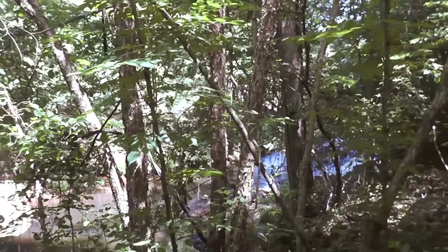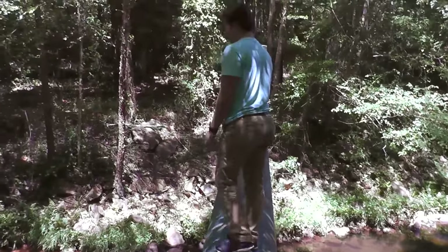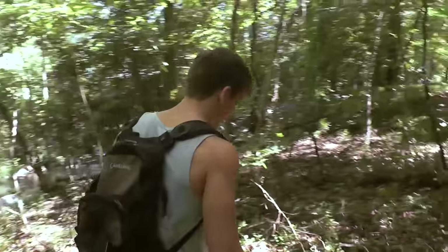So here's the creek — it comes up from a little lake over there. Tons of bass and stuff in here. Do not attempt at home. Oh check it out — where'd he go? Oh check him out! So let's go make the spear.